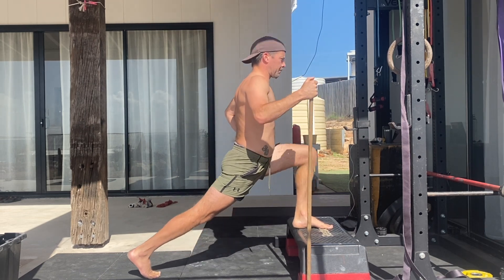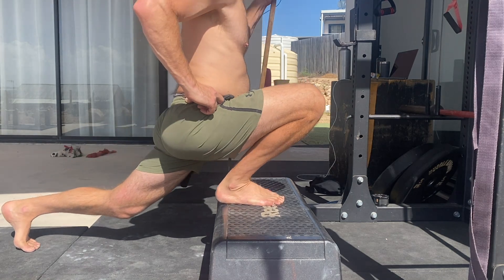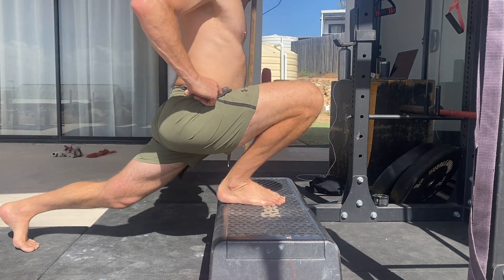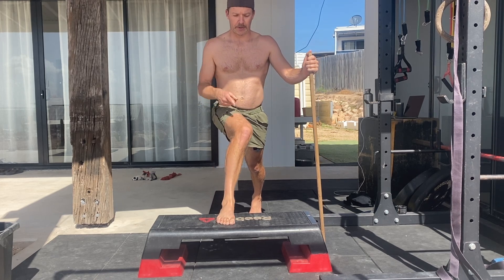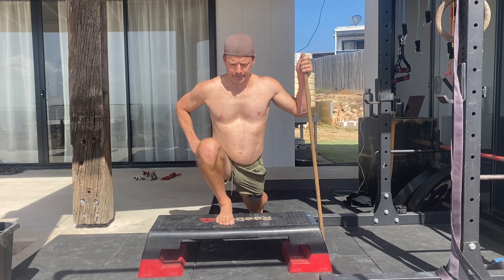As you move forward and down, you must actively contract the hamstring to pull deeper into the squat and close the angle between the calf and the hamstring of the front leg. How close can you get your butt to the heel of your front foot? The front knee must track over the toes and not collapse inwards — use the glute to abduct the leg and keep the knee tracking over the toes.